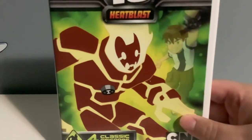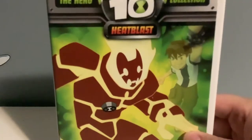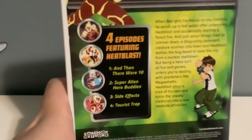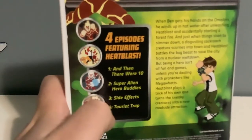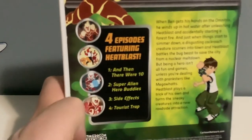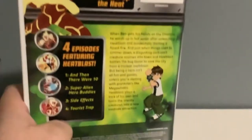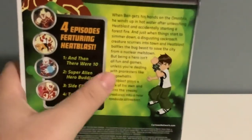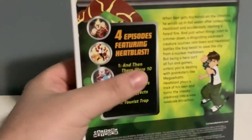Next we got Ben 10 Classic: The Hero Collection Heatblast Edition. It has Heatblast right on the front. It also has the classic Ben as a kid right there. We also got four episodes featuring Heatblast in it. And in it, Super Alien Hero Buddies, solid special effects, and a bonus track. Also Heatblast is right up there — it says 'Turn Off the Heat.' And there's kid Ben right there. Heatblast is the very first alien Ben turned into when he first found the Omnitrix.